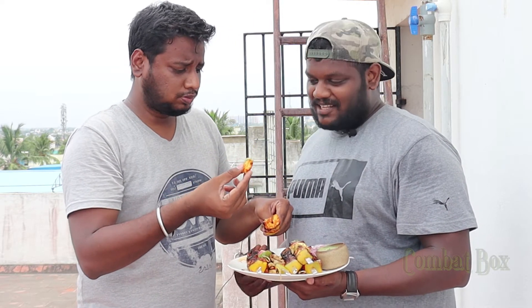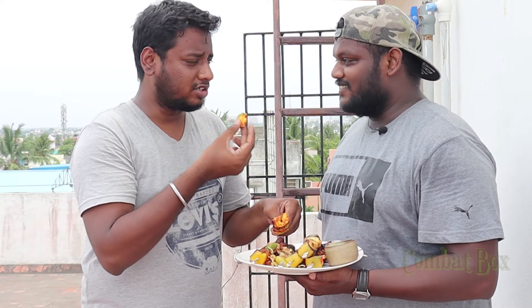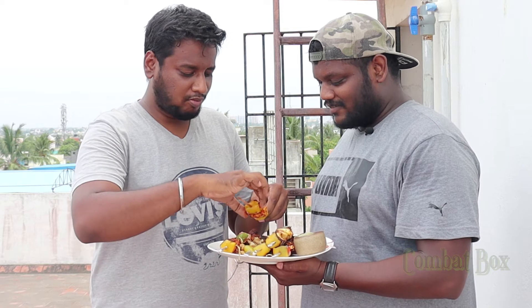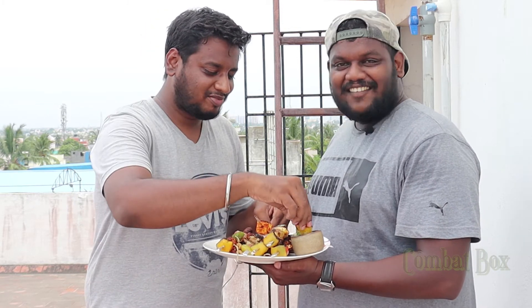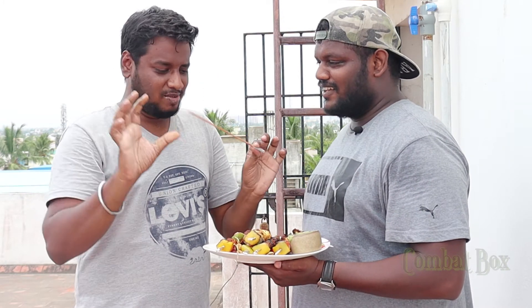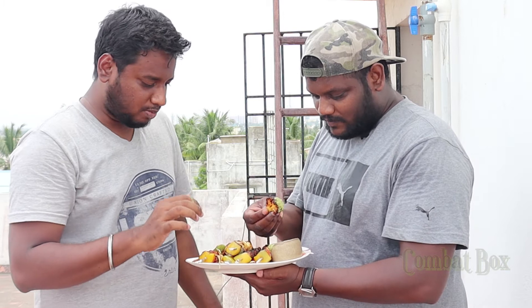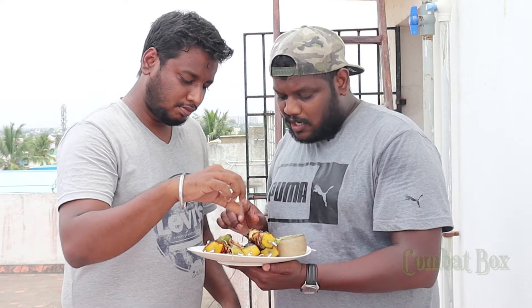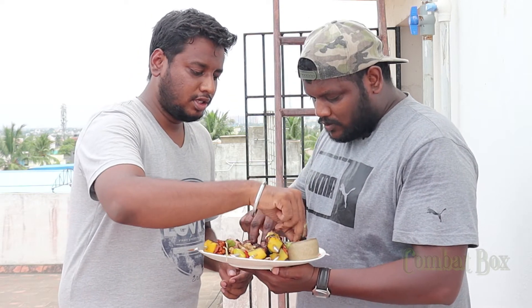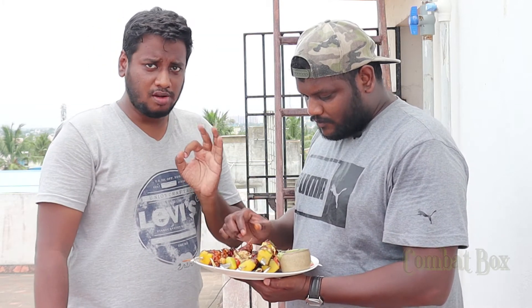I can taste it — it's a marination. I'm eating broccoli on a stick. I can taste it — it's a broccoli with tandoor marination. It's a spicy recipe, a little spicy. It's a spicy flavor — it's a marination. The flavor is very good.